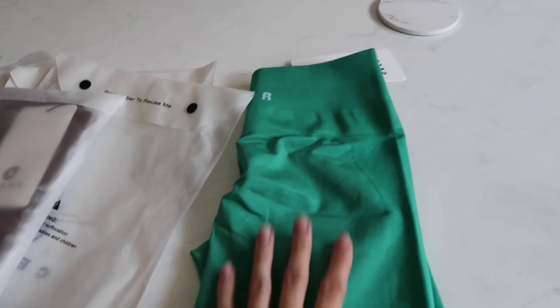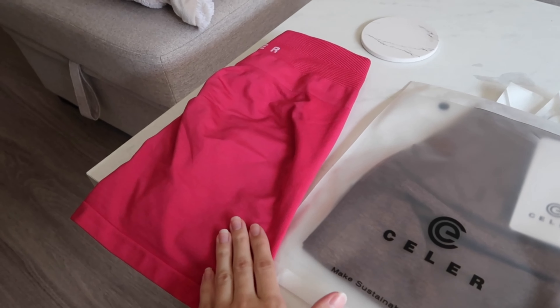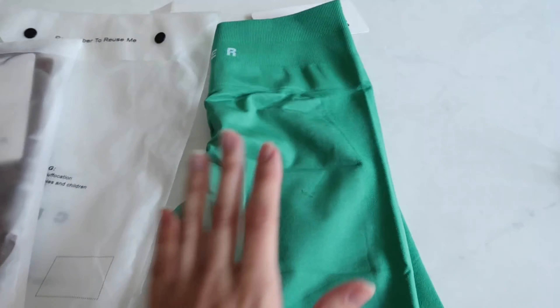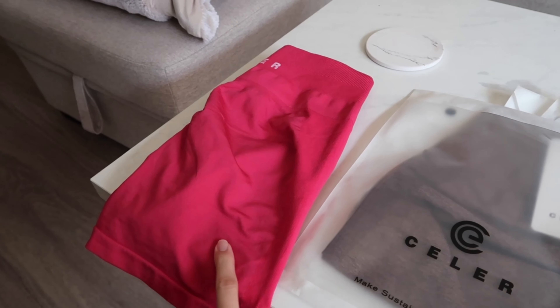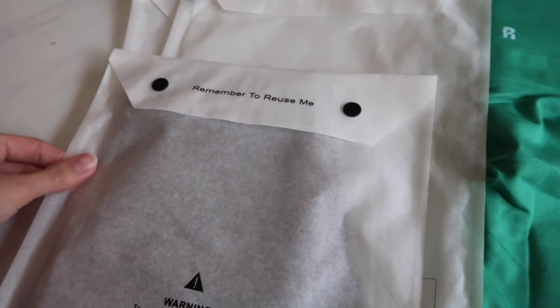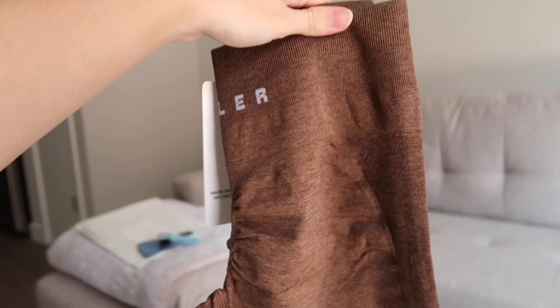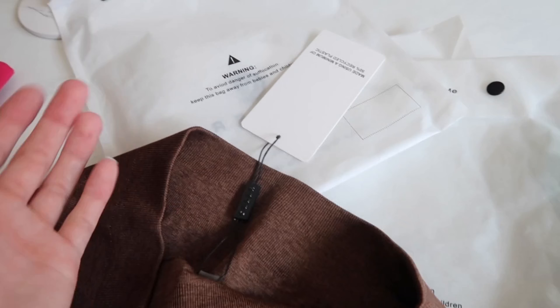They sent me a green pair, a brown, and a hot pink. The hot pink is the one I already worked out in — I'm not going to try that one on since it's still dirty from yesterday. I'll try on the green first, then the brown, and insert clips of me in the pink. I opened the green already but wanted to open one on camera so you guys can see the packaging — very good quality.